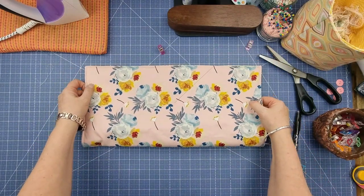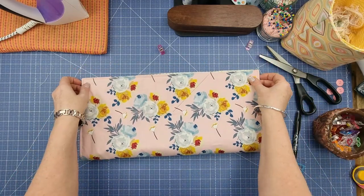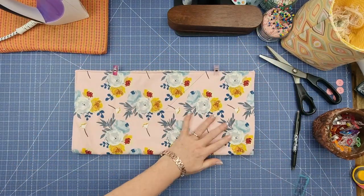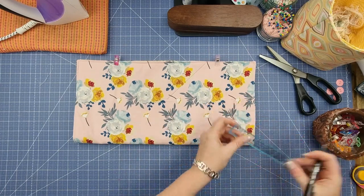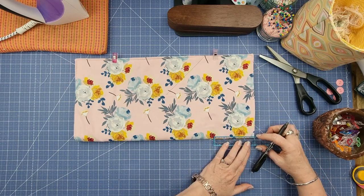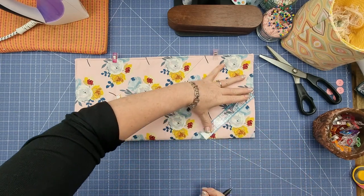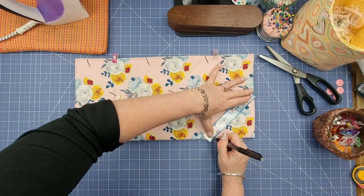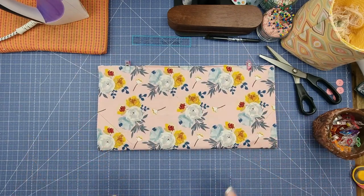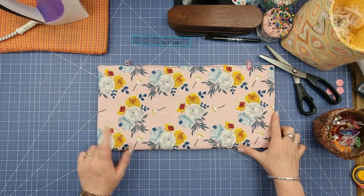Do the same on the other side, then open it up, turn it, and fold it the other way — making sure it's all nice and smooth on the inside — and clip it so it doesn't move. Do exactly the same thing again: come up four inches and make a mark, come in four inches along the fold, make a mark, join those dots, and repeat for the other side. Then head to the sewing machine, stitch on the line, and backstitch at the beginning and end on both sides.